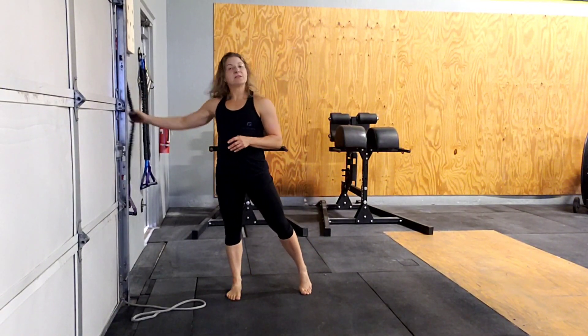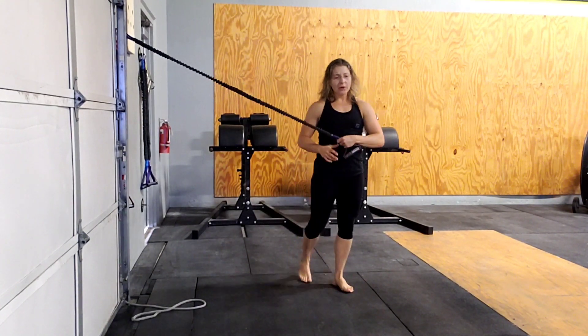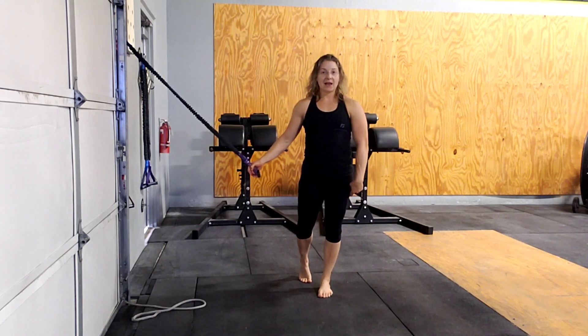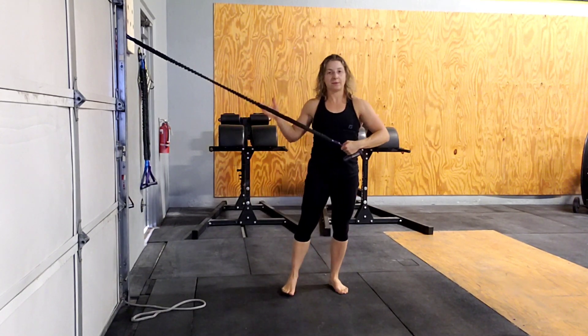Brienne Shelman with Get Your Fix Physical Therapy and Performance. For this, we will need some sort of resistance band. We're going to essentially simulate the clean motion that you do with a barbell — coming from that high hang position to that front rack position. We're doing it with the band because I want that lateral resistance from the side.